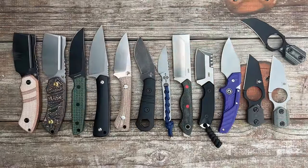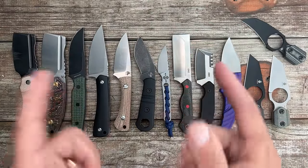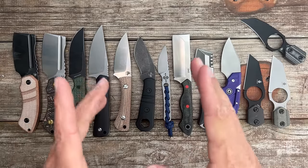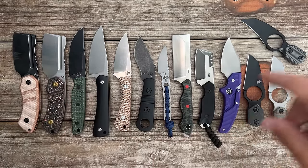Well, that's going to do it for today's video. Here's another shot of all of them from number one down to ten. If you have any questions, comments, or concerns please leave those down below. I hope everybody's having an absolutely amazing day — I will see y'all on the next one.